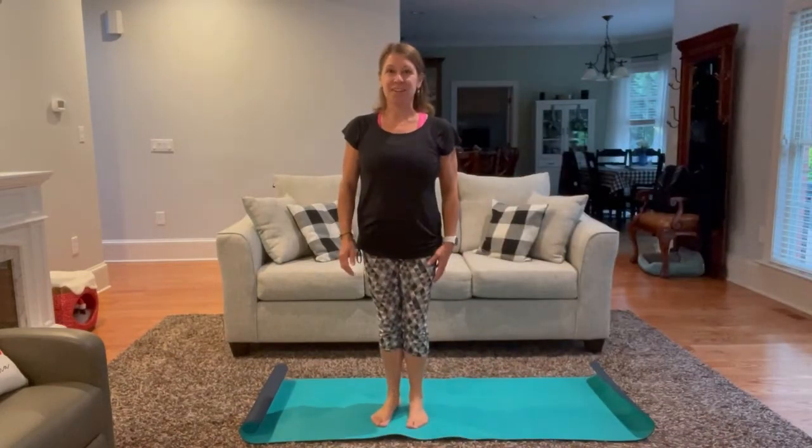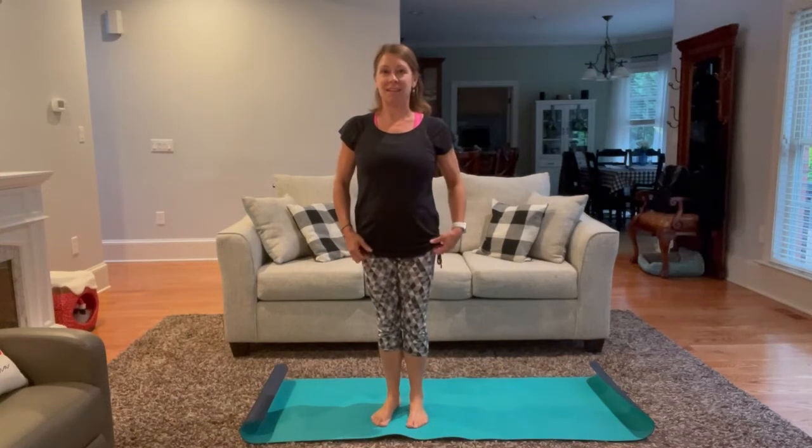Hi, my name is Jodi Decker and I'm preparing this yoga video for the York County Library in South Carolina.